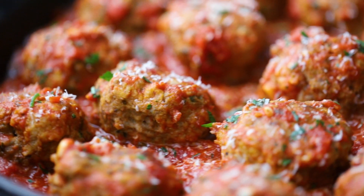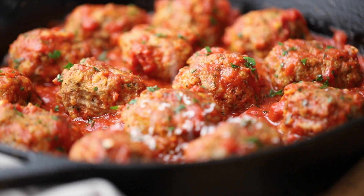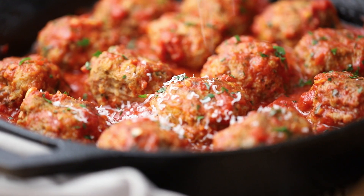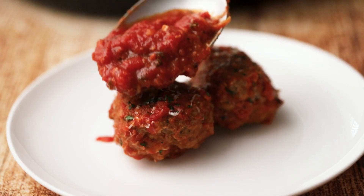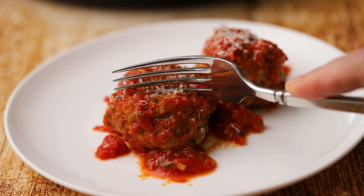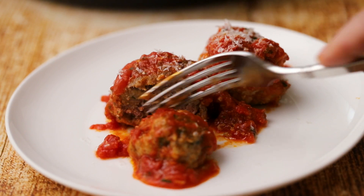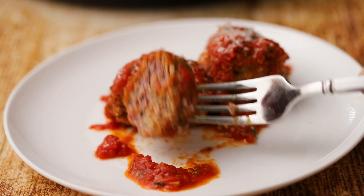Today we're doing the meatball that set the standard for all meatballs — Italian! Loaded with classic Italian flavors and topped with some shaved Parmesan, made even better when topped with some homemade amazing marinara sauce. Every bite is a meatball dream come true! These are so good, I'm making them.